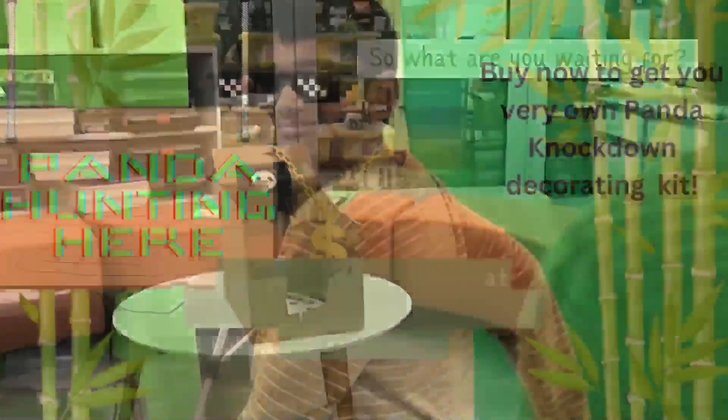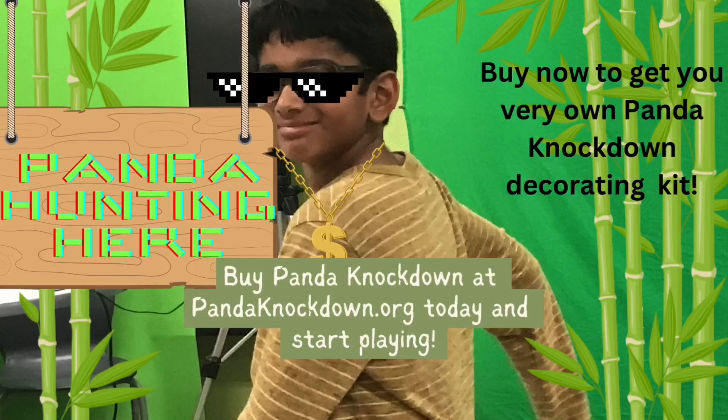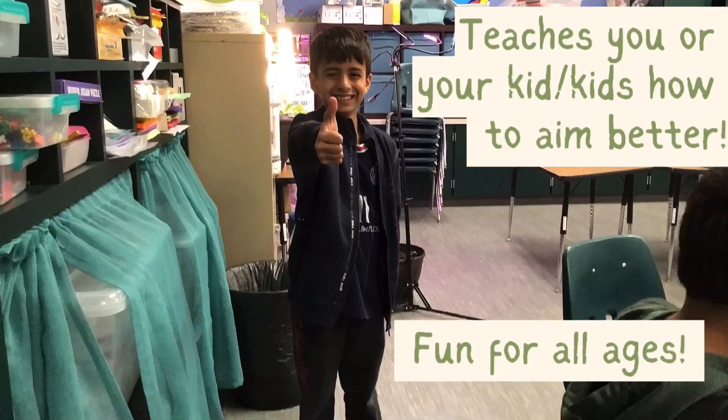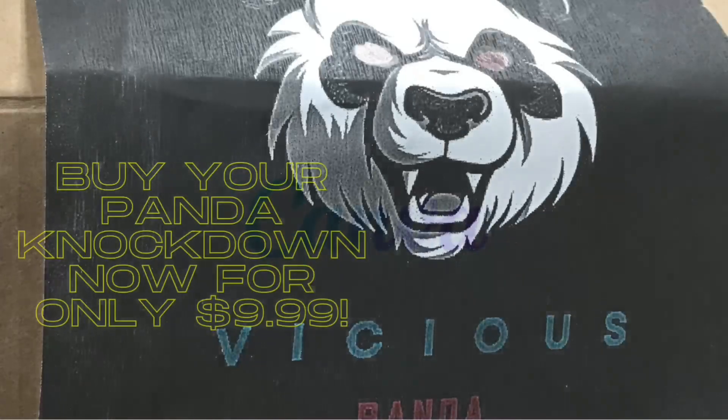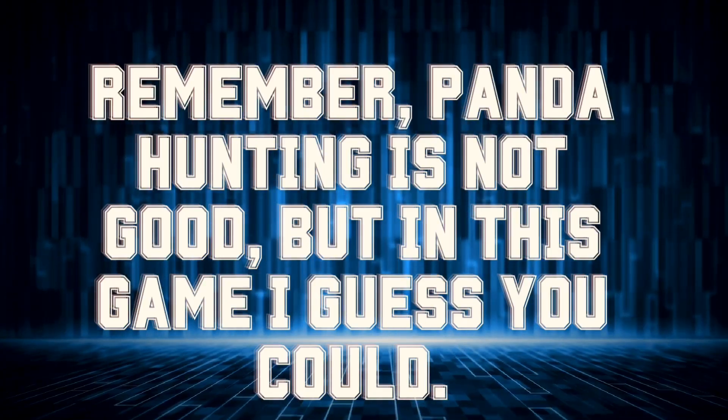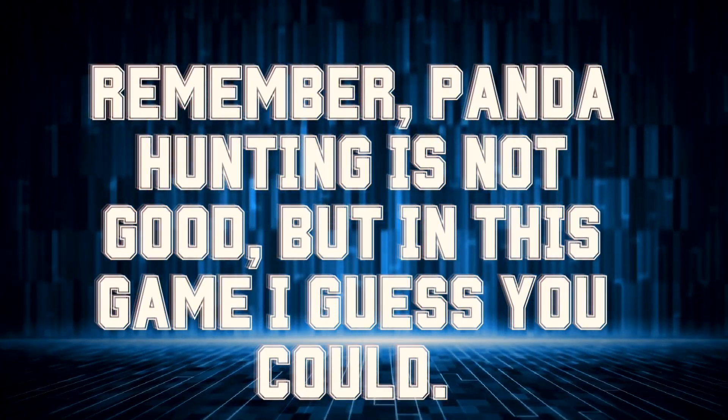So what are you waiting for? Buy Panda Knockdown at PandaKnockdown.org today and start playing. Buy now to get your very own Panda Knockdown accessory. It's a great game for your kids. It's fun for all ages. Buy your Panda Knockdown for $9.99.